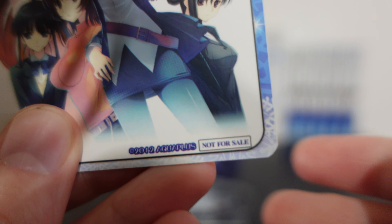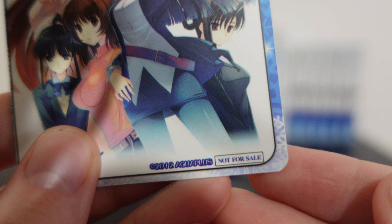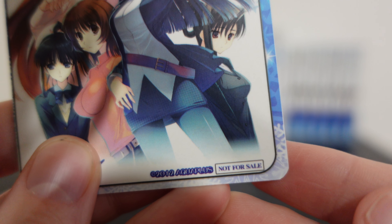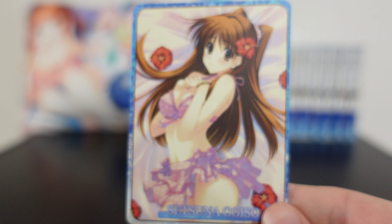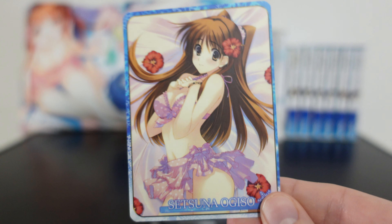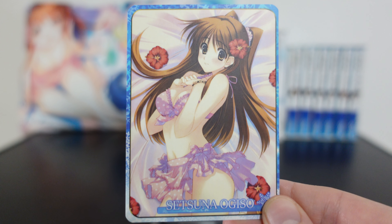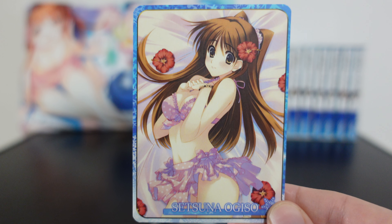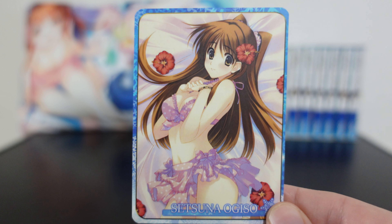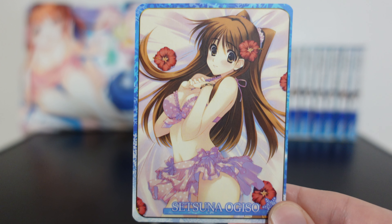Copyright to AquaPlus and not for sale, because you couldn't just show up at this event and buy the card — you had to buy an item off the menu and get it randomly. That's what makes the card set so rare. Thank you so much for joining me on this merchandise review from White Album 2. I'll be back with more merch reviews in the future, so until then, hope you take care. See you!